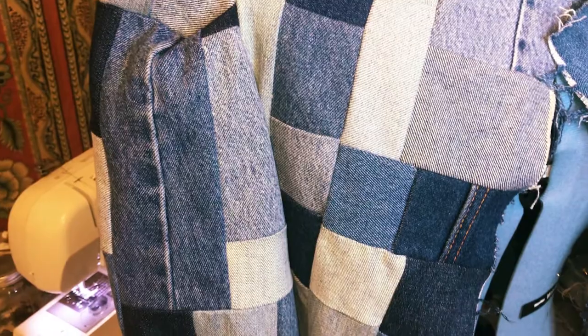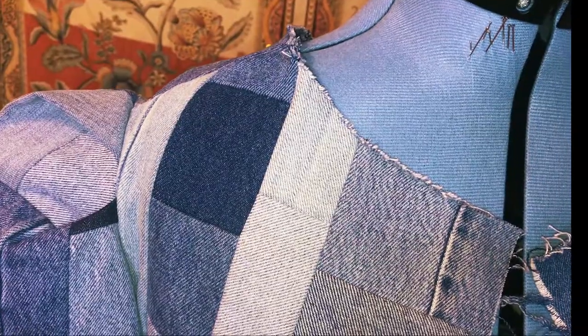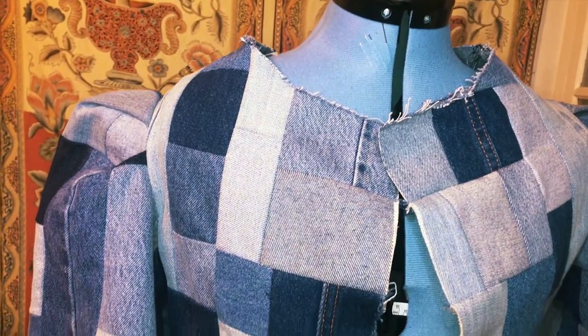I went ahead and sewed the outer shell together. You're going to repeat all the steps to sew your denim patchwork outer shell, except for the facing pieces and the pleated center back portions. In the meantime, let's have a moment for all these angles.